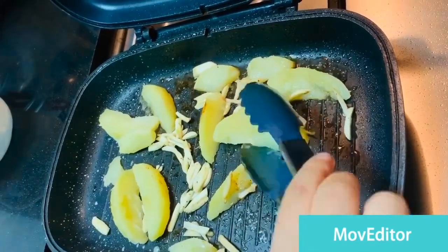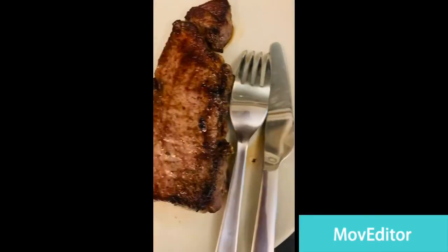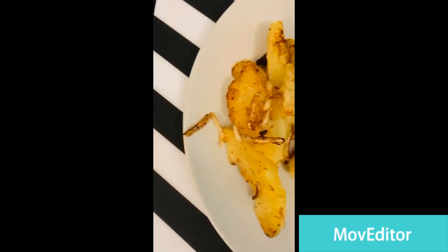I've made some potato veggies with some garlic in it as my sides, but you're free to add whatever side you like.